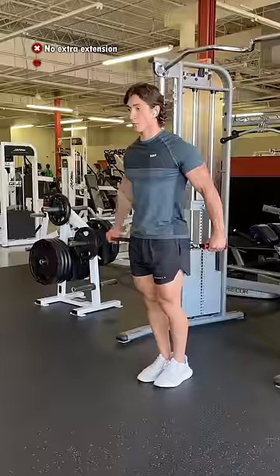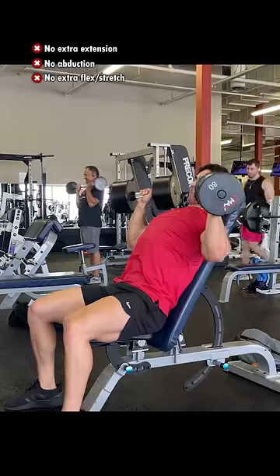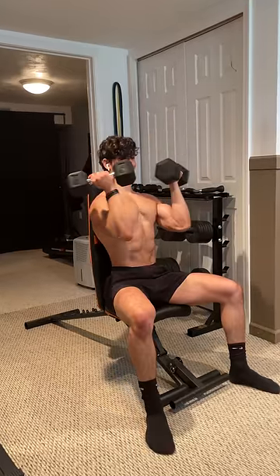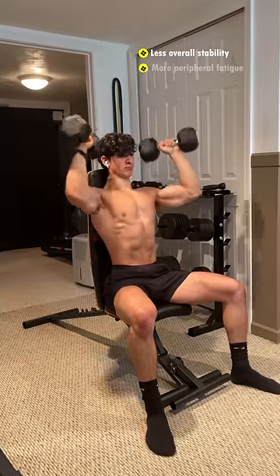You're not extending your shoulders at all, you're not abducting them, and they aren't able to flex or stretch to any greater degree, so the added rotation isn't really adding anything other than less overall stability and more peripheral fatigue.